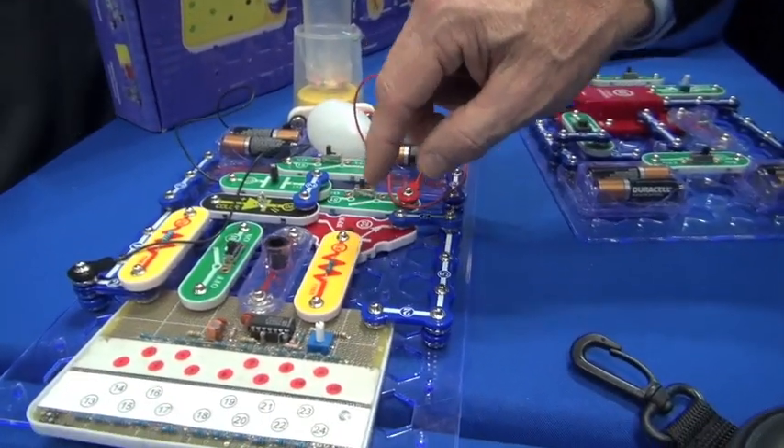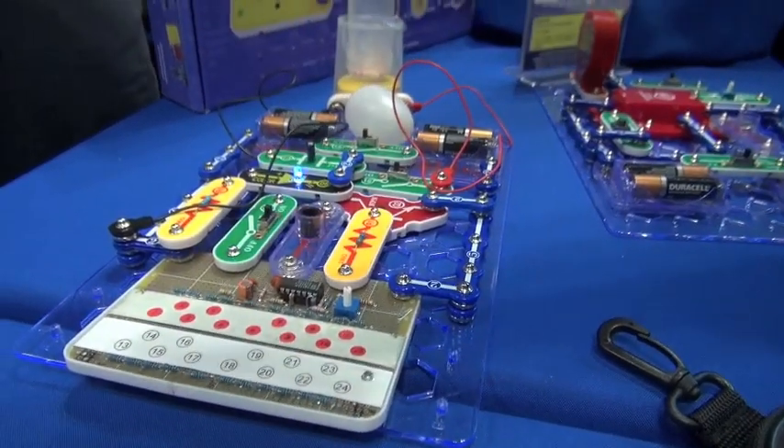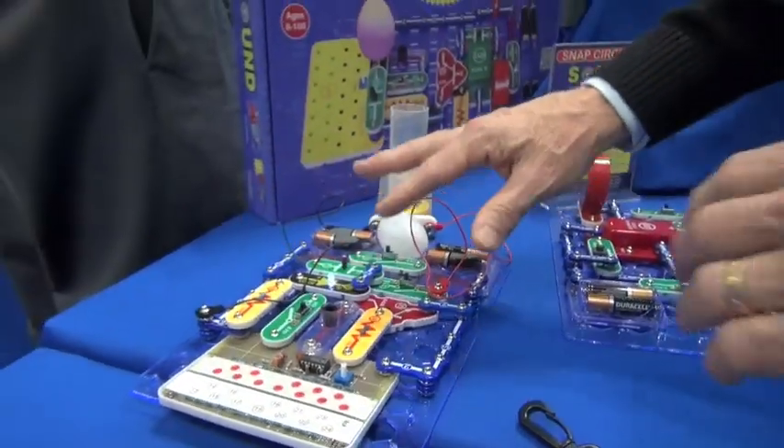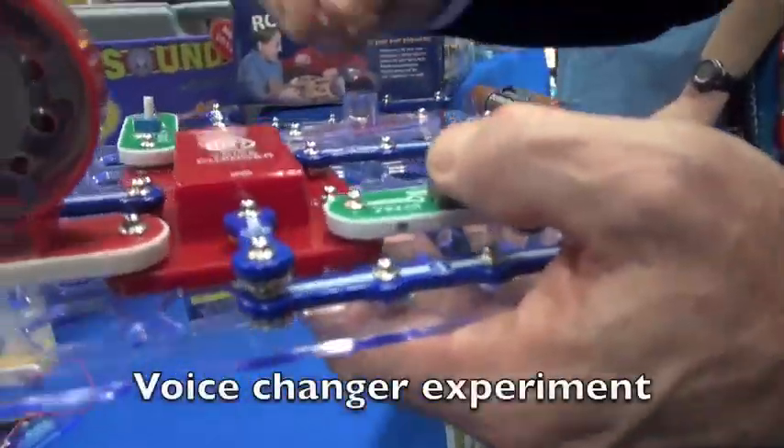It also comes with an optical theremin. So when you turn it on, it will affect the frequency, which will make the beads dance. And one more experiment here is a simplistic voice changer.